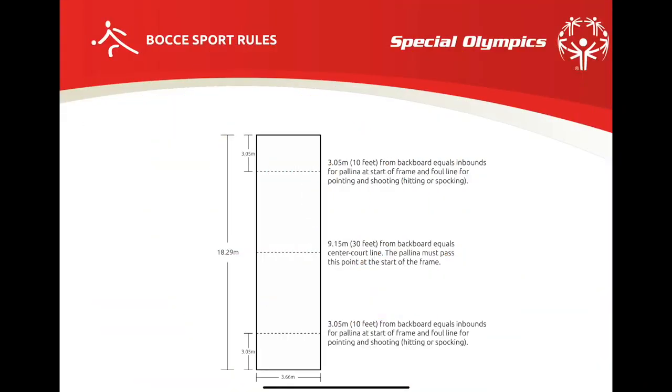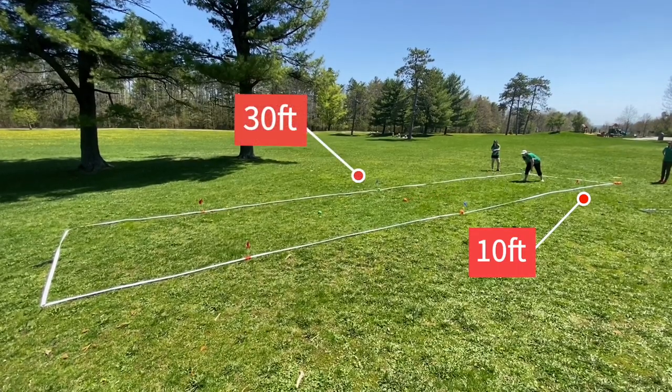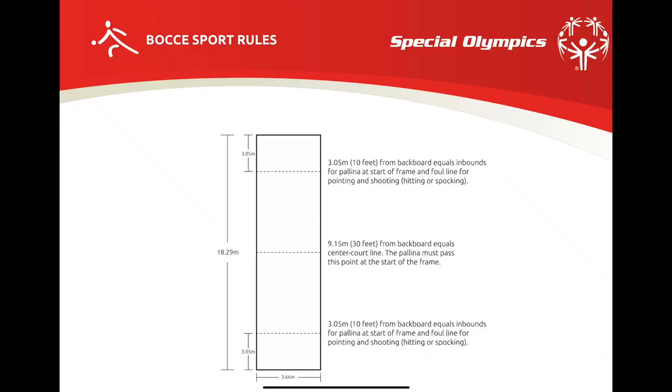This is a diagram of an official bocce court. A bocce court measures 60 feet long and four feet wide. The first line is a 10-foot line — it's from behind this line that you throw the polina. Your polina must land between the 30-foot line and the 10-foot back line. Once the polina is in play, it can be knocked back past the 10-foot back line and still be in play as long as it stays within the court.